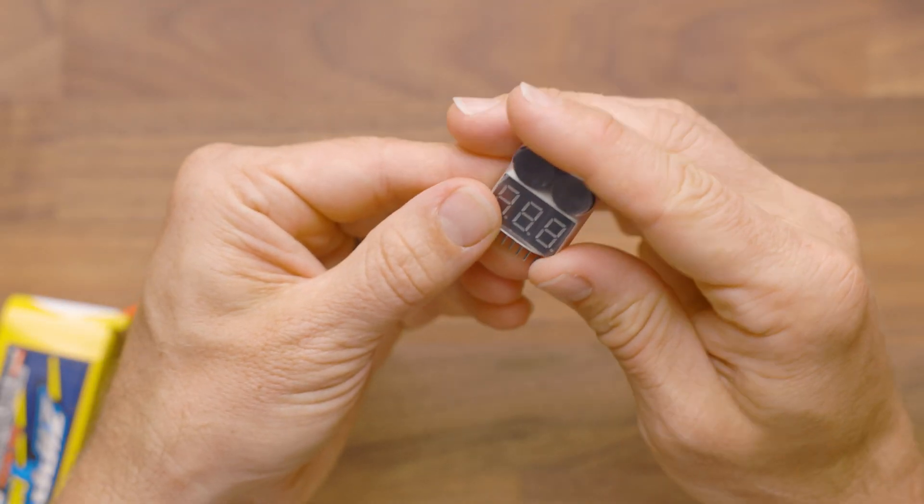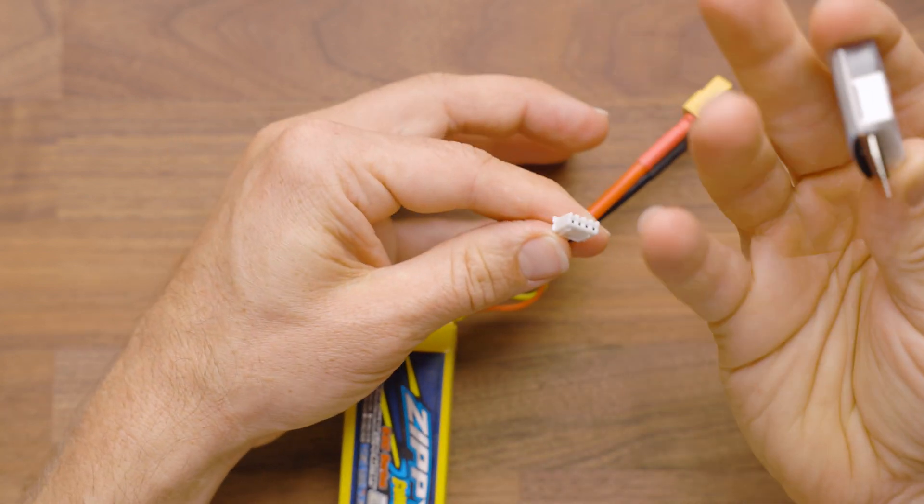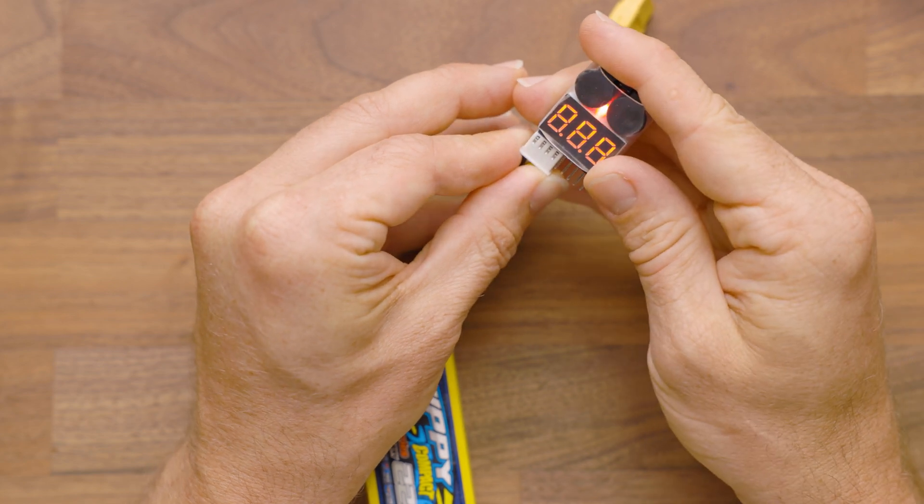A little pro tip: if you're going to plug it in, cover it up with your finger first because it's fairly loud. You also have to plug it in the correct side, so we're going to start on this side. You can't do it wrong — it just won't work.